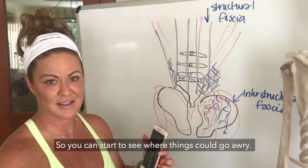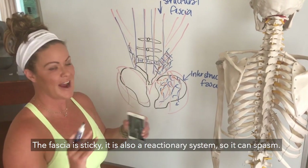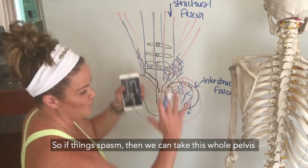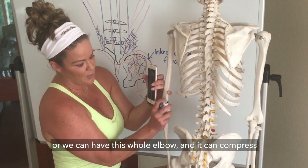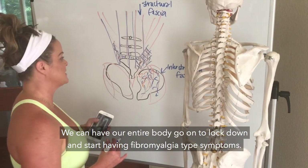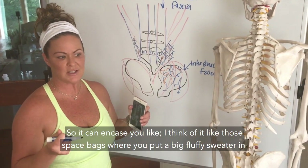So you can start to see where things could go awry. The fascia is sticky; it is also a reactionary system so it can spasm. If things spasm, then we can take this whole pelvis and every bit of it compresses, or we can have this whole elbow compress. We can have our entire body go into lockdown and start having fibromyalgia-type symptoms.